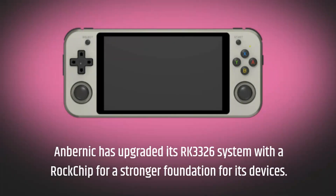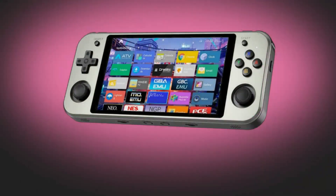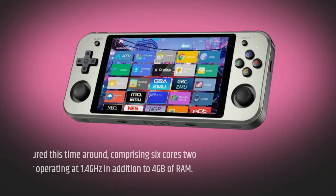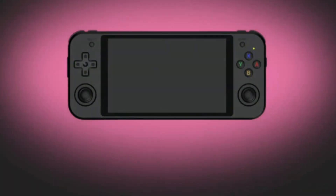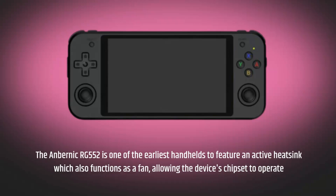Anbernic has upgraded from its RK3326 system with a Rockchip for a stronger foundation. The RK3399 processor is featured this time around, comprising six cores — two operating at 1.8GHz and four operating at 1.4GHz — in addition to 4GB of RAM. The Anbernic RG552 is one of the earliest handhelds to feature an active heatsink which also functions as a fan, allowing the device's chipset to operate effectively.